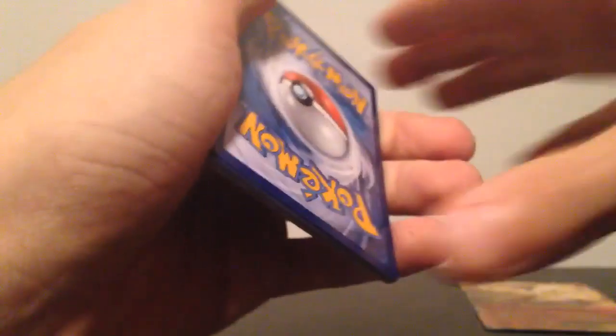So let's get to the Pikachu pack. I'm hoping for something good in here. I don't know what exactly it will be, obviously, but I hope it's something good.